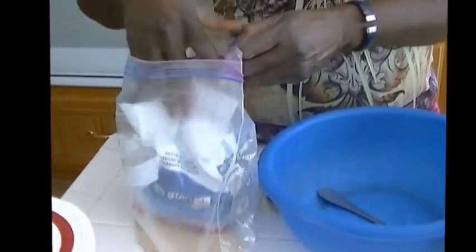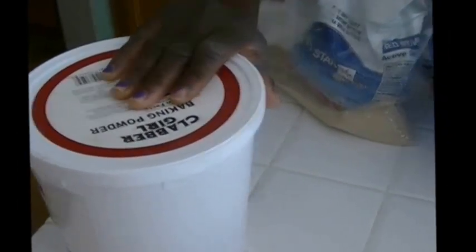So I'll begin first of all by showing you some of the ingredients. Since I bake a lot in this house, I often buy a big bag of active yeast and freeze it in the freezer when I'm done using it. And you need some sugar — the amount will depend upon how much flour and water you're using — some baking powder, and then some oil.